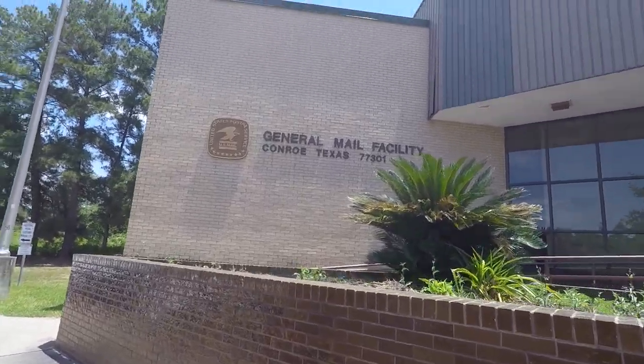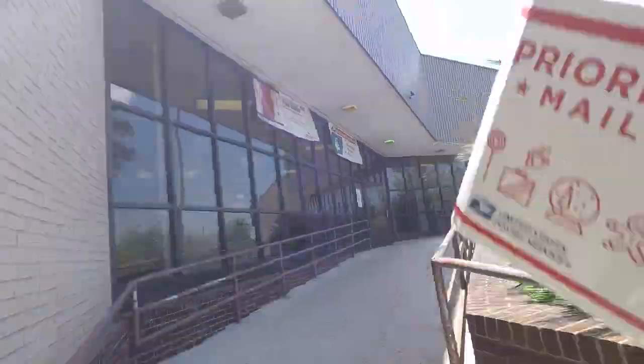Headed to the post office to drop off the case from the other giveaway. It's on its way, Dan. I think today I'm going to do something just a little bit different. It comes in pretty handy paying for it online, printing your own label and just walking in and dropping that off. There you go, Dan. Enjoy.